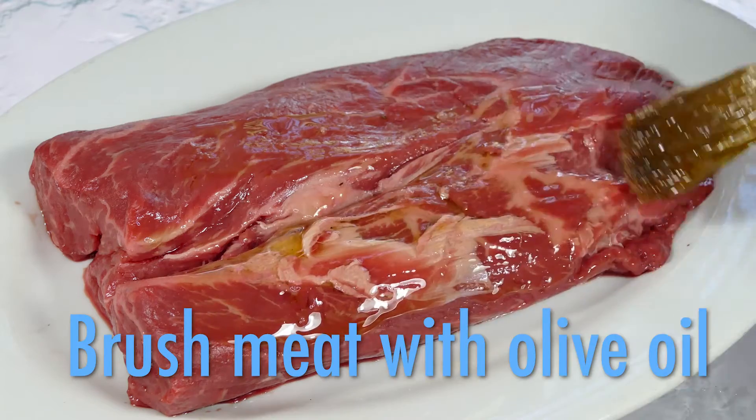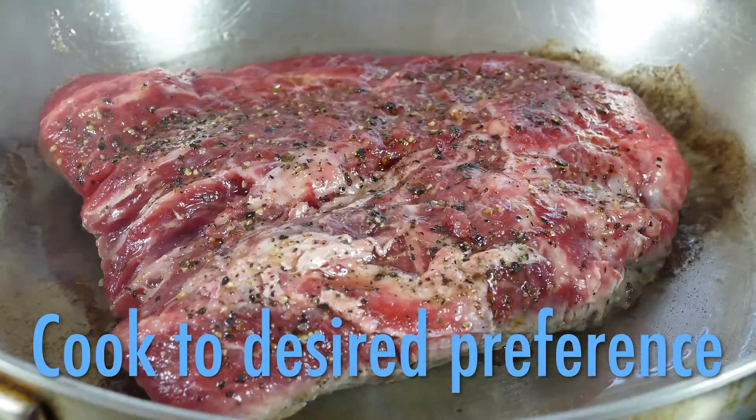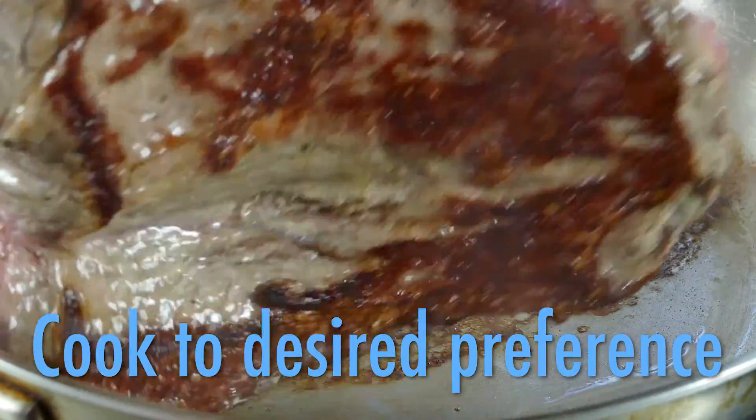Brush some olive oil over the meat, then season with some salt and fresh ground pepper. Sear it on high in a skillet or grill, then cook it to your preference. Just don't overcook.